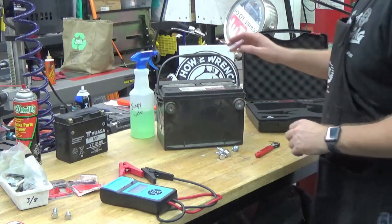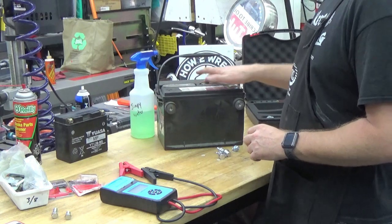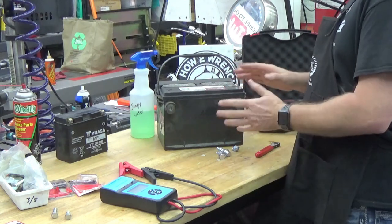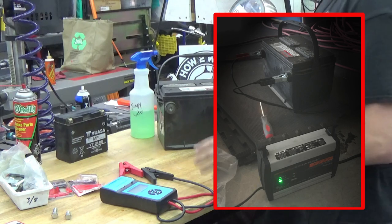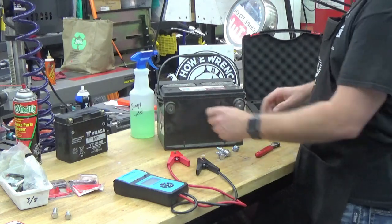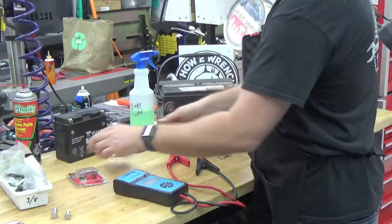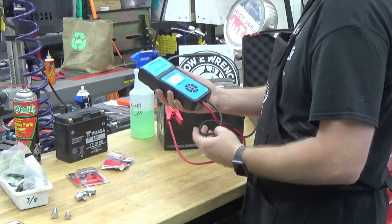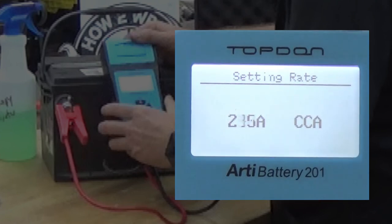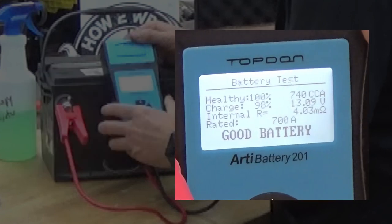Now we're going to switch to an automotive battery. Once again, you've got to know what you're working with. This is a wet, flooded battery. We've taken the caps off, we know the acid is at a good level, and we went ahead and pre-charged this battery. The battery charger showed it was charged, but there's no better way than to actually load test it with a tester like this. This is a GM-style battery without posts, so I just went to the auto parts store and got a couple of adapter styles. We'll go ahead and run through the test — battery, regular flooded cold cranking amp, and this time it's 700. Boom. Good battery.